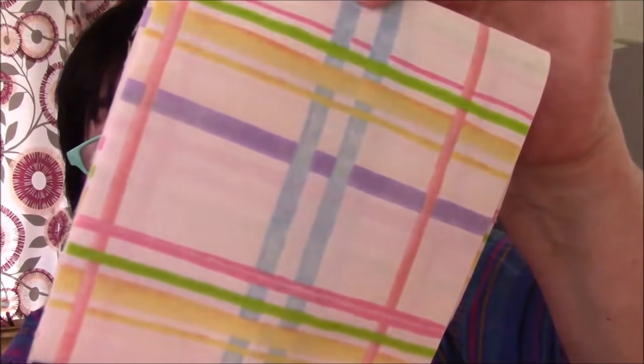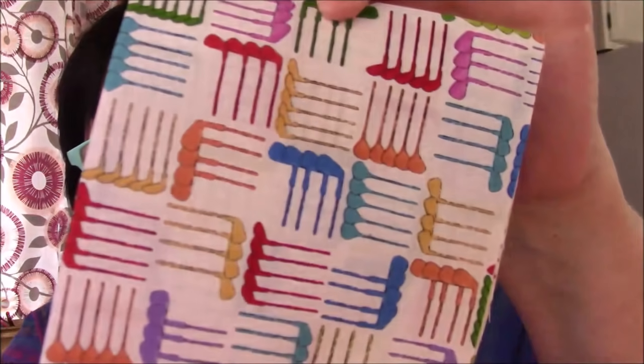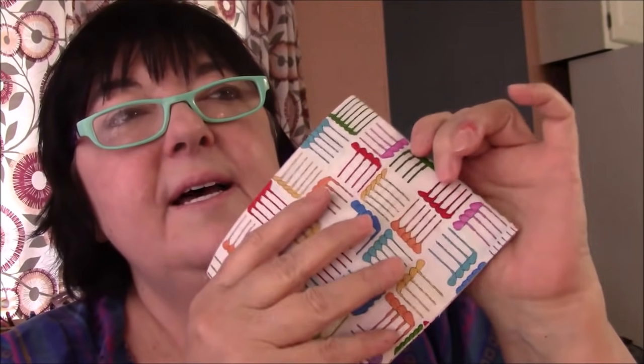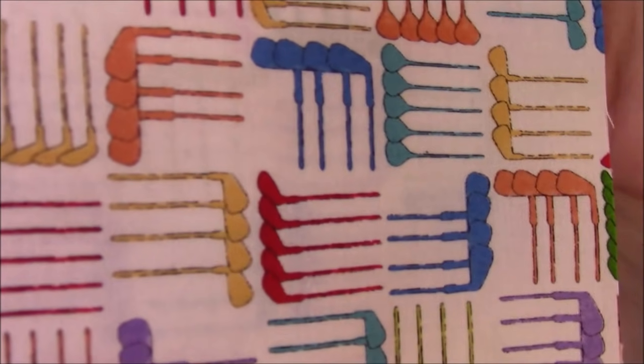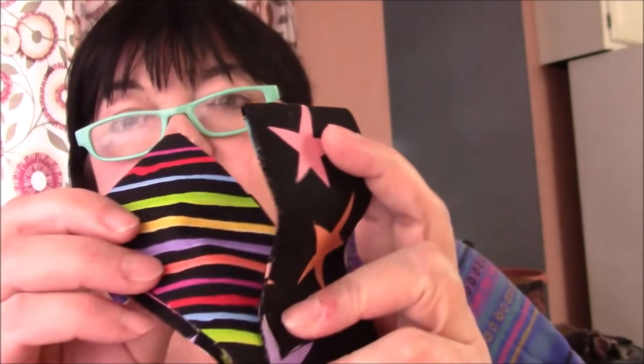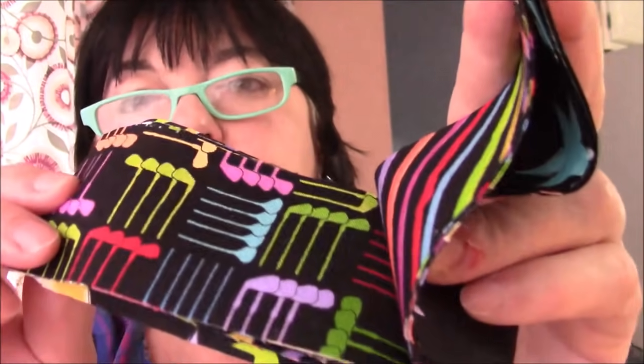Some plaid — I never knew what this was, but now I know Lorelei designs has different themes: they do the ladies, the dogs, the cats, chickens, and different things. This one is for golf — these are actually golf clubs. I thought they were like hair combs or picks, but the colors worked with this so I used them. Then these stripes, these polka dots, and I had very little of this so there's only one two-inch strip each — stars, some diagonal lines, and more golf clubs on black.